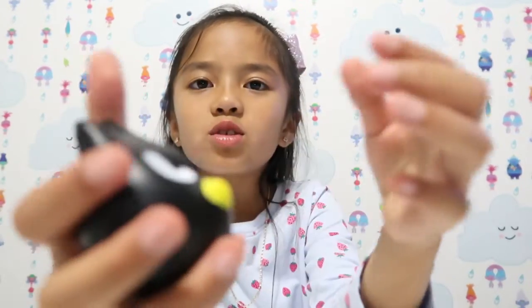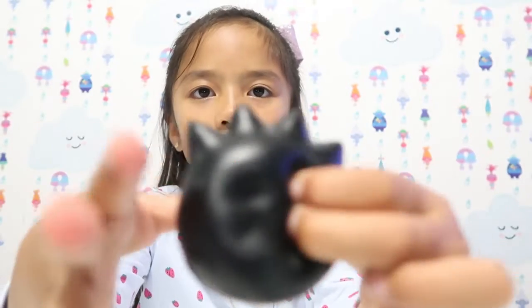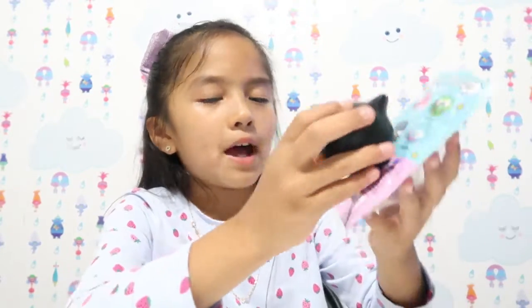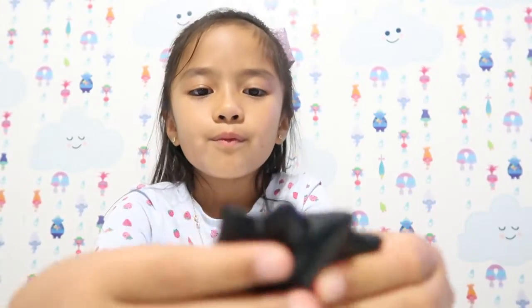It smells pretty good. This is so squishy, guys, look! It puts hand marks. His name is Badz Maru. This is so me — I'm always grumpy.